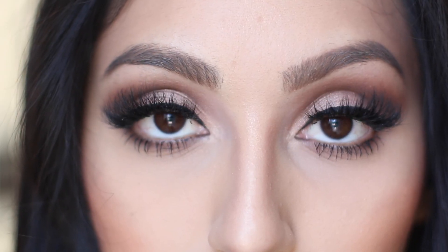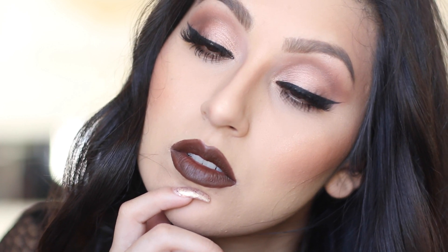Once you're done with the lips, this tutorial is complete! I hope you guys enjoyed it. If you did, don't forget to give me a thumbs up and subscribe to my channel. Thank you so much for watching — I love you guys and I'll see you all in my next video, bye!